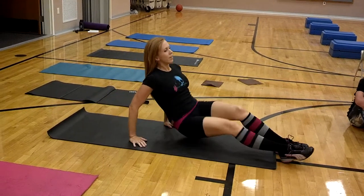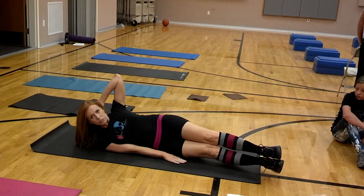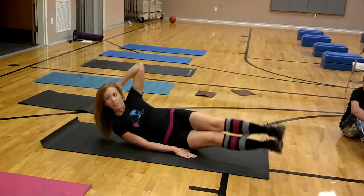And then your oblique crunches: you're on your side, one hand on your head, the other one right here. You're just going to crunch up, trying to get that elbow to your knee.